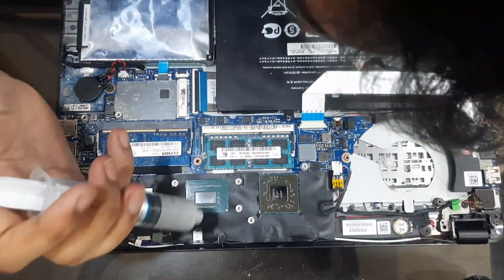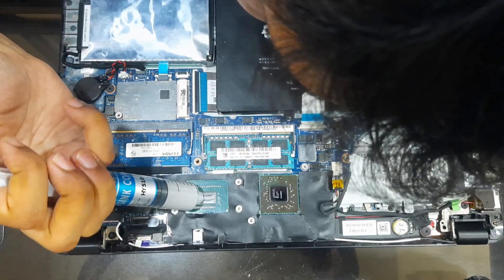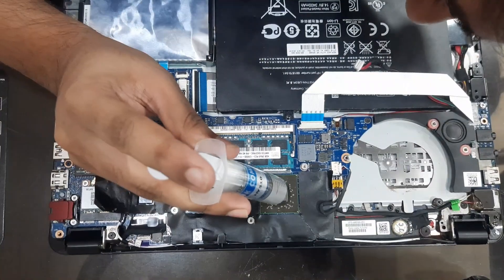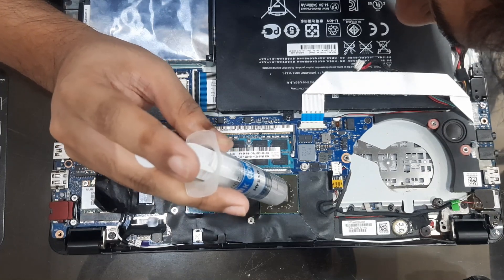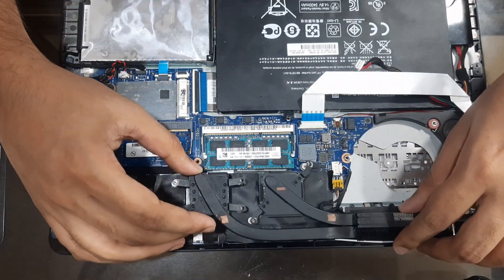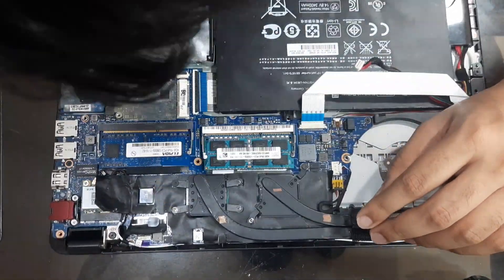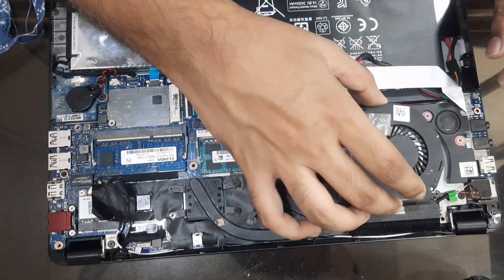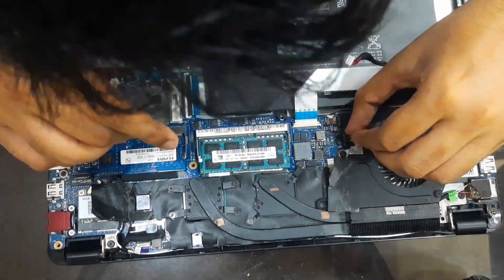Now once that is done, we can go ahead and apply some new thermal paste — and that's more than enough. Now we can go ahead and place the heatsink back on the CPU and the GPU, aligning it with the fan, and put the screws back in. Now we are going to reattach the fan back into its place, making sure that the fan lines up with the heatsink. Don't forget to connect the fan.